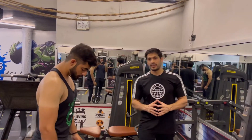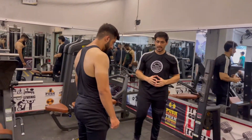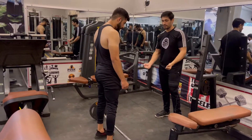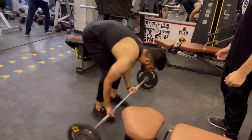We will do our first exercise which is barbell rowing. In rowing, you have to do a 15 kg weight increase on each side, and you have to do 10 reps.